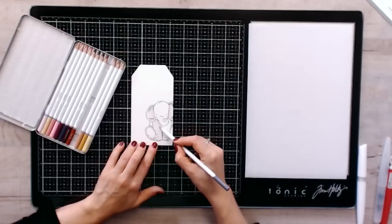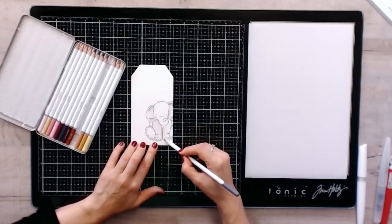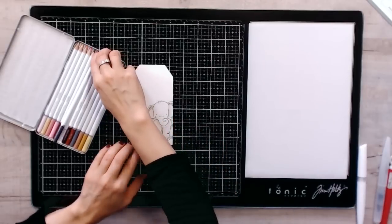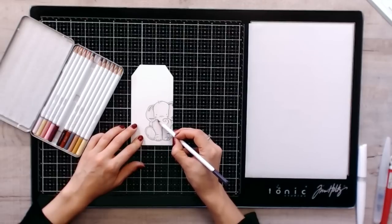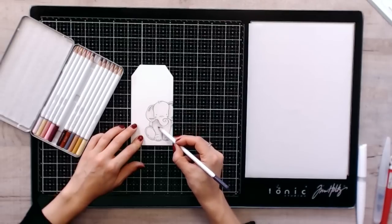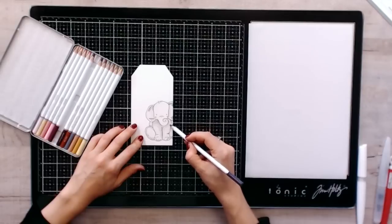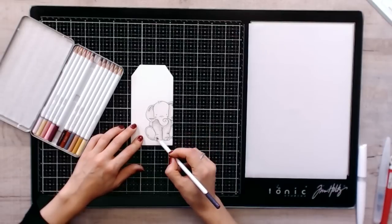Remember to start always gently and then add more pressure if you want to shade and intensify the colour. Wherever you think there should be a natural shade — just underneath the cheek, around the areas here — you can go over it. Now I can go with a darker shade, which is the Heather Dusk, and just add a little bit more shading in those areas. See how beautifully they blend.